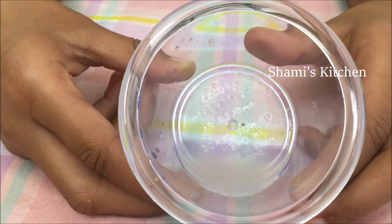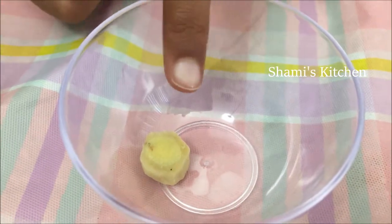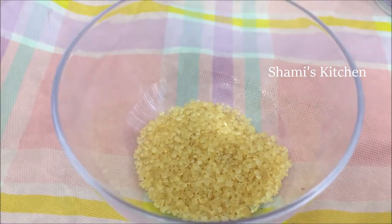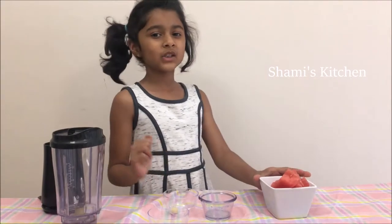Watermelon, a few drops of lemon juice, a small piece of ginger and sugar to taste. Now let's start making the watermelon juice.